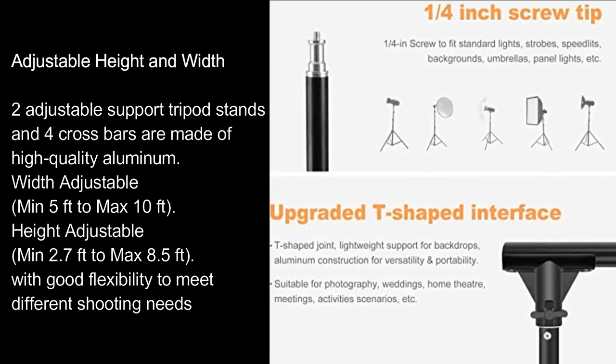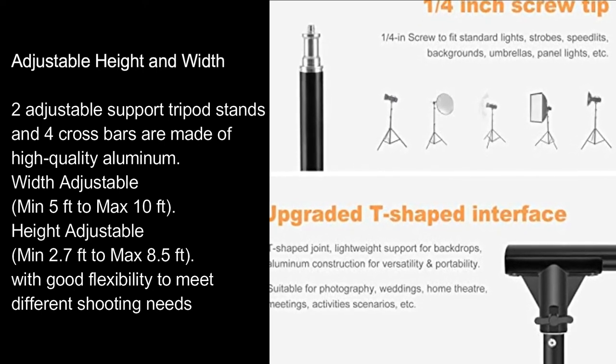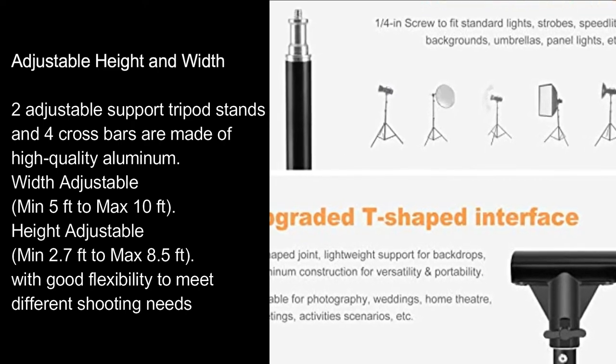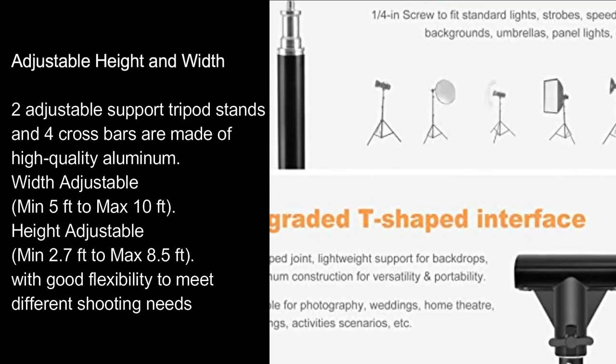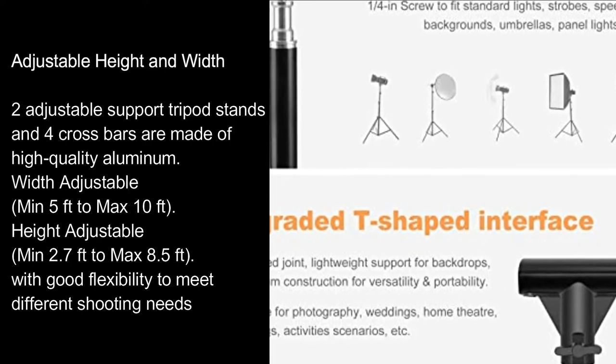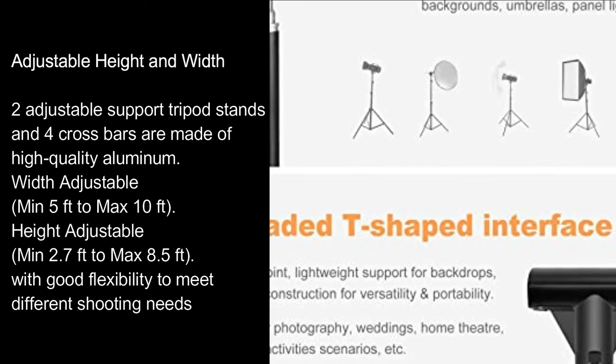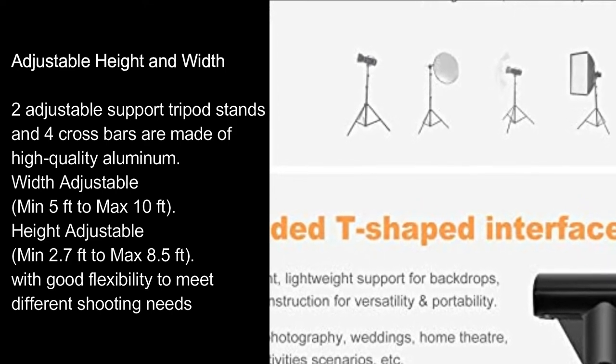2x adjustable support tripod stands and 4x crossbars are made of high quality aluminum. Width adjustable: min 5 feet to max 10 feet. Height adjustable: min 2.7 feet to max 8.5 feet. With good flexibility to meet different shooting needs.